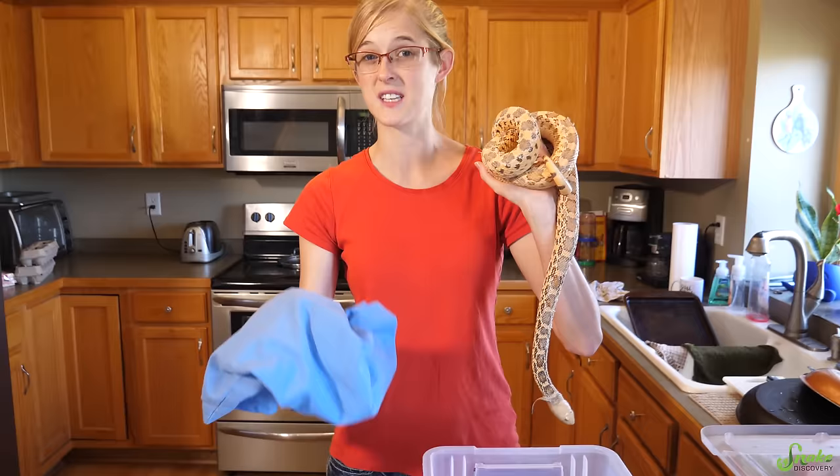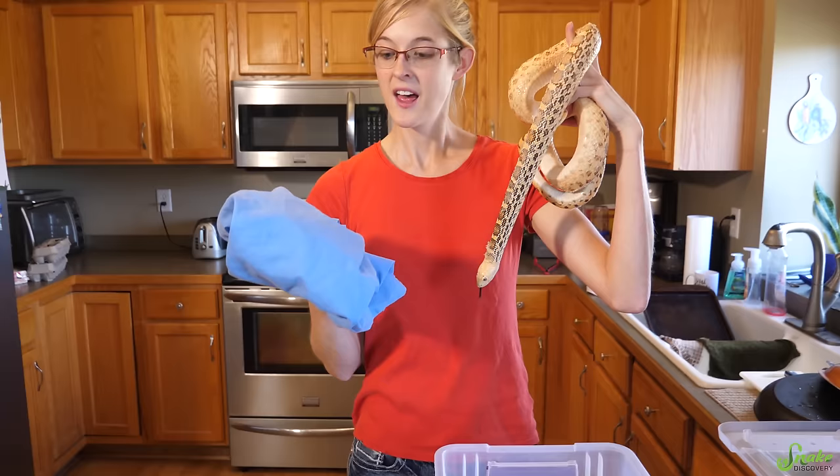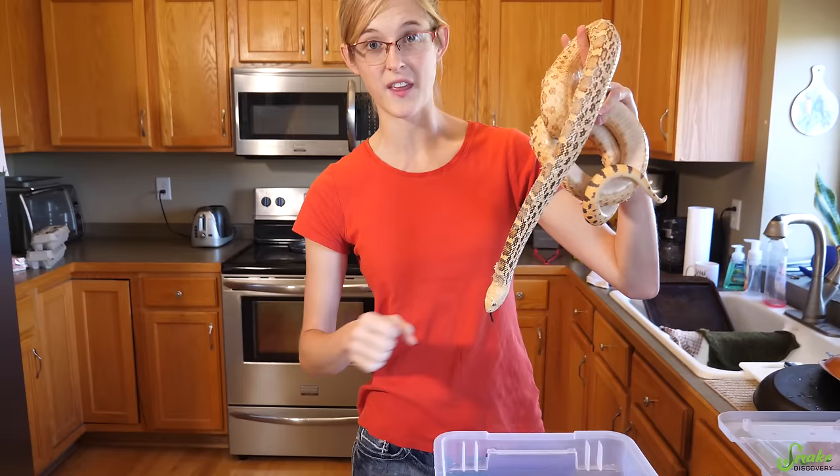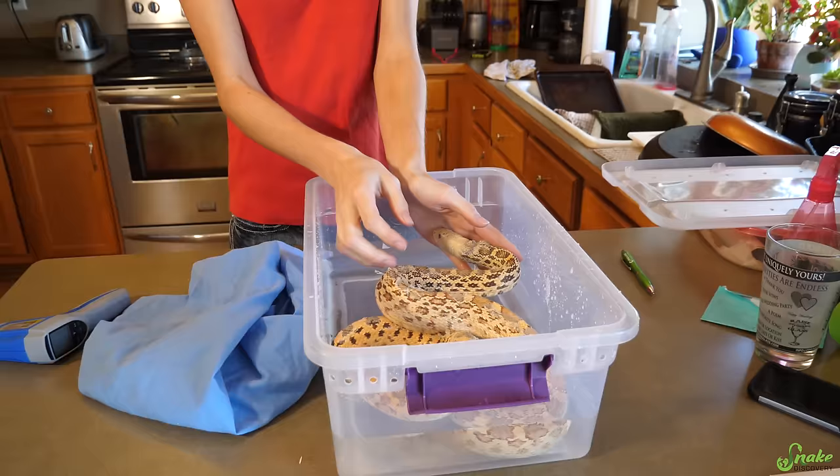In a bath, you can just leave the snake in there the whole time and come back and he should be good to go. The nice thing about using a pillowcase is that as they're moving around inside during the 20-minute period, they usually rub the skin off themselves. Whereas in a bath, you have to physically remove it yourself afterwards. Either one will work — each one just kind of has its quirks.